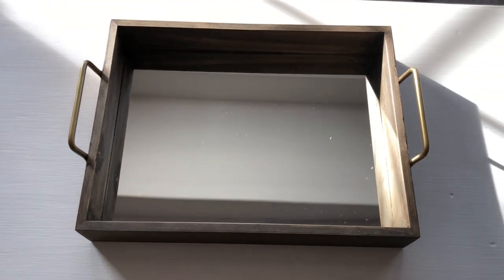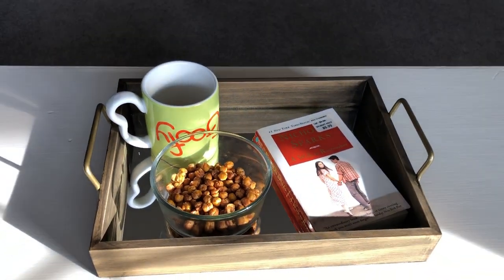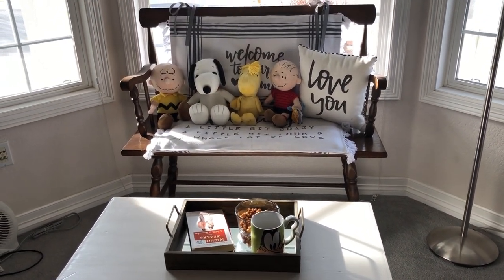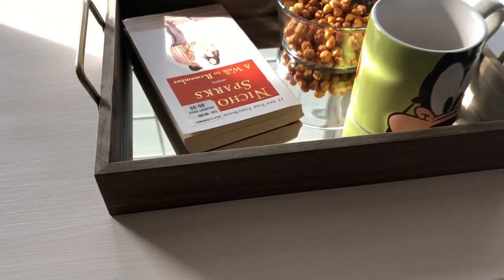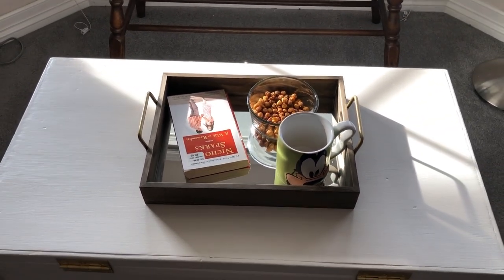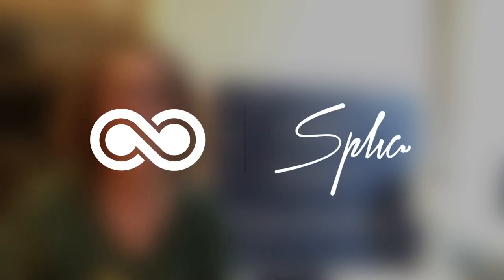My serving tray matches my room and I can use it for snacks and all kinds of great things. I hope this inspires you to change something up to match the decor in your home. I'd love it if you'd subscribe to my YouTube channel and my blog. I'll see you in my next video.